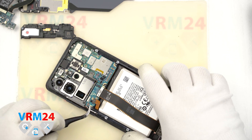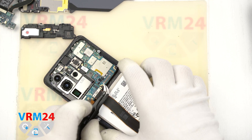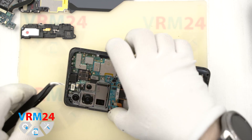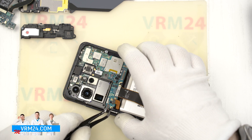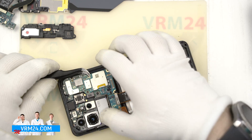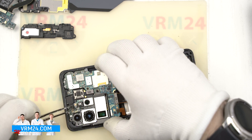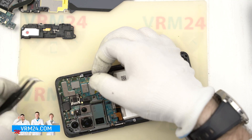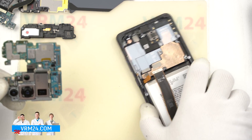The specialist disconnects the front selfie camera connector and pries over the edges and around the corners to remove the motherboard. Please do it carefully — no one knows what is located under the motherboard. Slowly but surely, try to open the motherboard and pull it, and now we can remove it. So we remove the motherboard.